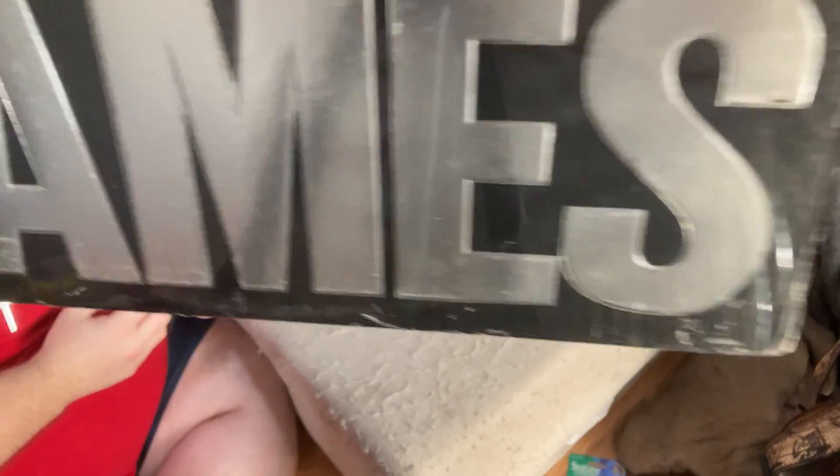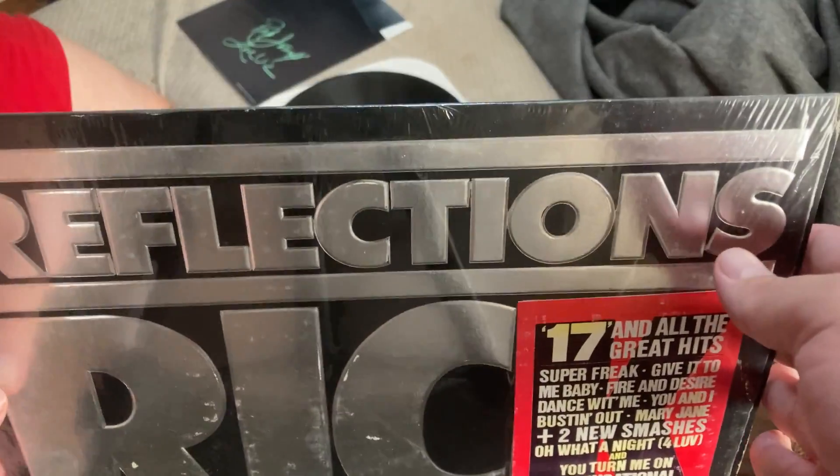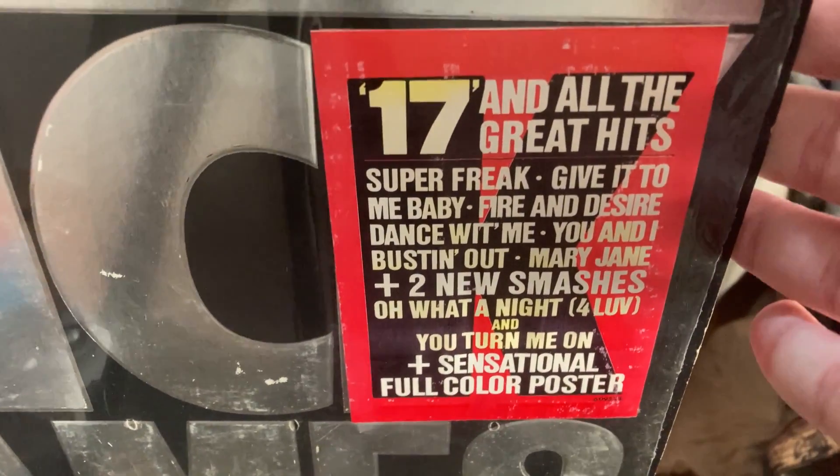Rick James Reflections — sorry, Reflections. Here's the hype sticker, and here's the back.